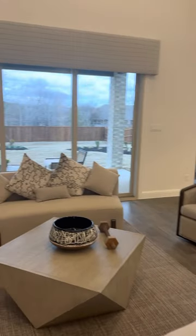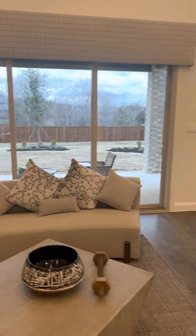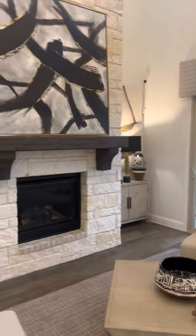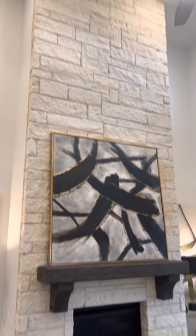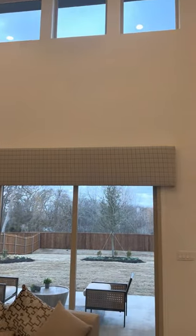On this floor plan we did add the sliders. We added the fireplace with the stone all the way up to the ceiling. And you have the high ceilings above for the additional natural daylight.